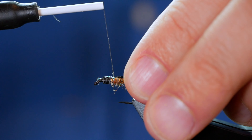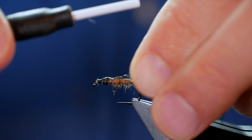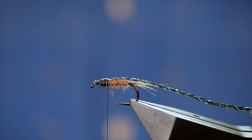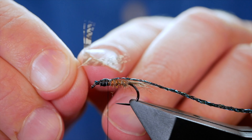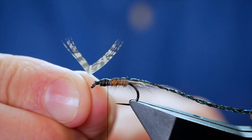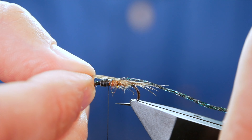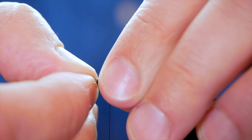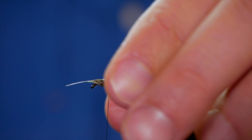I'll get several turns in — you want quite a large thorax here. Make sure that's locked into place. Next I want to add some breathers. I've pre-prepared a partridge feather: I've snipped near the top and stripped away some fibres to create a bee-like shape. I bring that in over the top — I don't want it to extend past the tail, just about to the end of the body. Once I've got it sitting approximately where I want it I lock it into place and trim away the remainder.